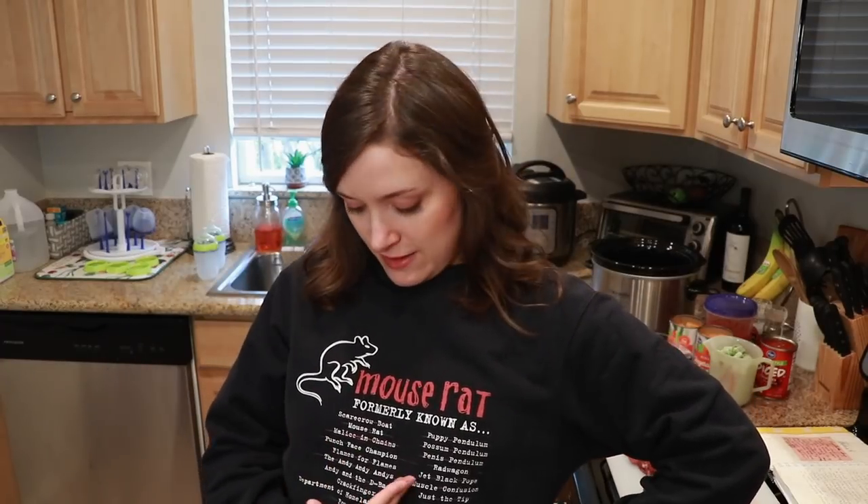Any Parks and Rec fans out there? Mouse Rat? Anyone? Throw this music down.